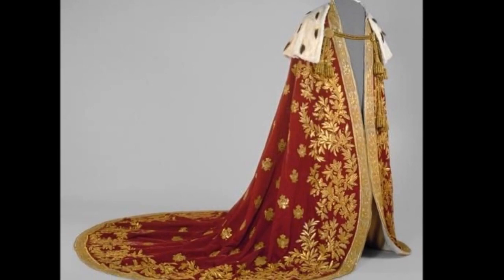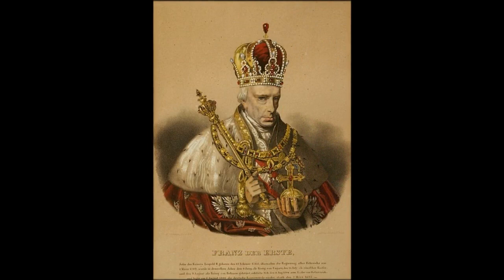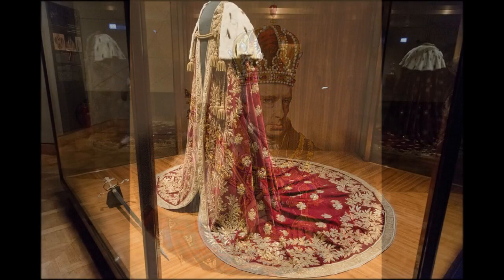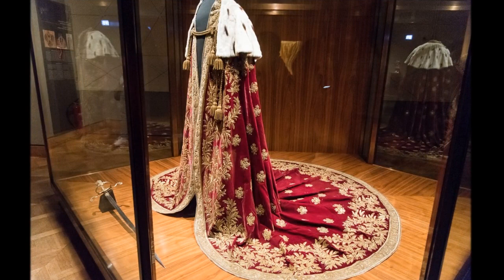The mantle of the Austrian Empire was made in Vienna in 1830. It was commissioned by Emperor Francis I for the coronation of his son Ferdinand as younger king of Hungary. The mantle is made out of red velvet, ermine, and white silk, and adorned with a gold-embroidered scatter pattern formed of double eagles with the Austrian arms. The border is decorated with oak and laurel leaves.